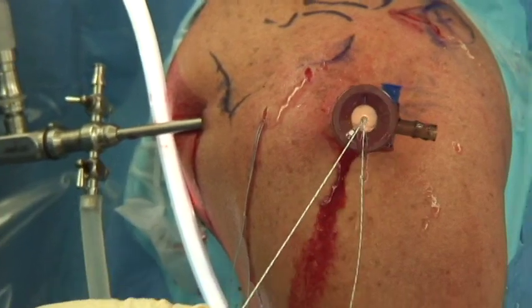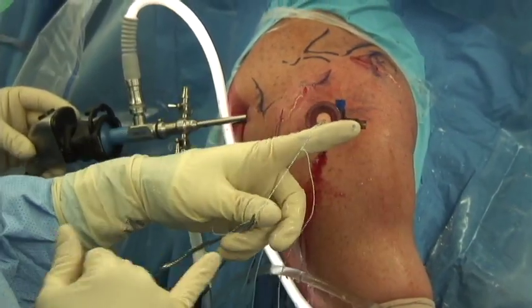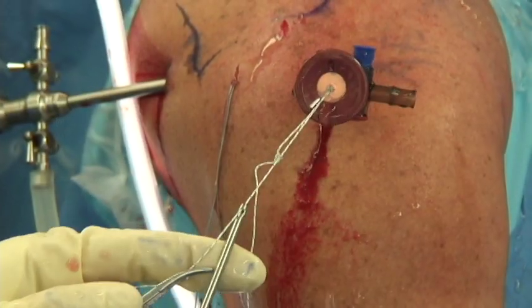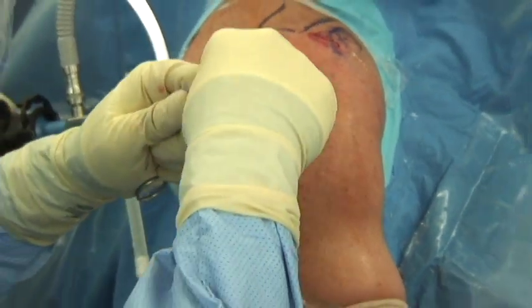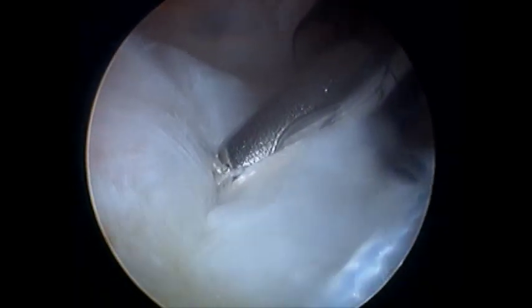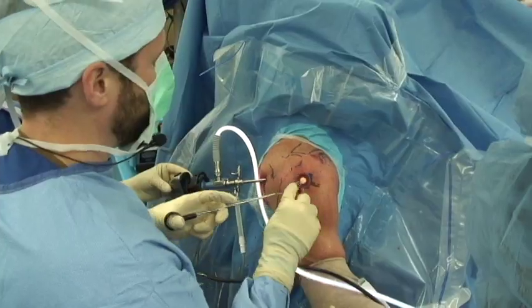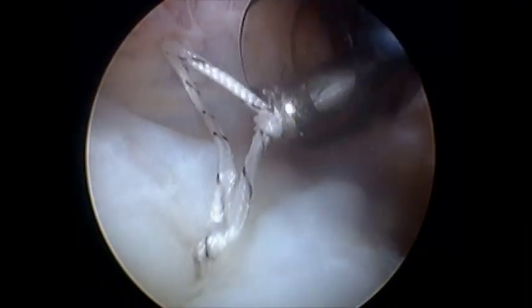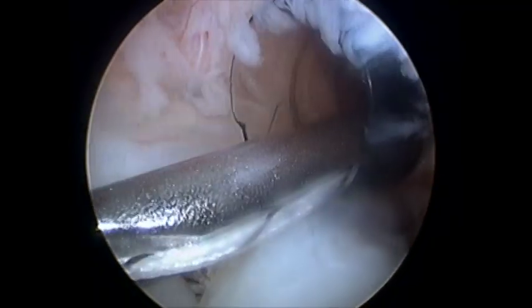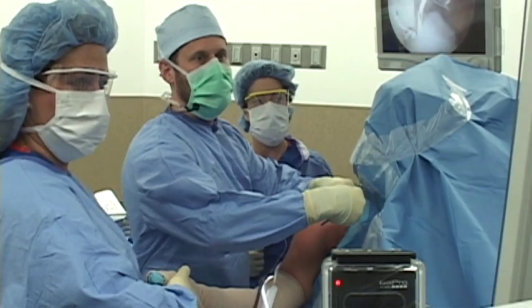Now we'll tie a knot outside the body. I've got the two sutures and I'm going to tie a knot here. We'll use this knot pusher to slide that onto the tendon. And now I've got a knot outside the body — push it down onto the tendon. You can see it going down onto the tendon and pushing it down to the bone. Now we'll tighten that knot up, lock it, and add an additional half knot for security. I will cut one of these two stitches but save the other one. We'll take the one we did not cut and park it in the front of the shoulder.